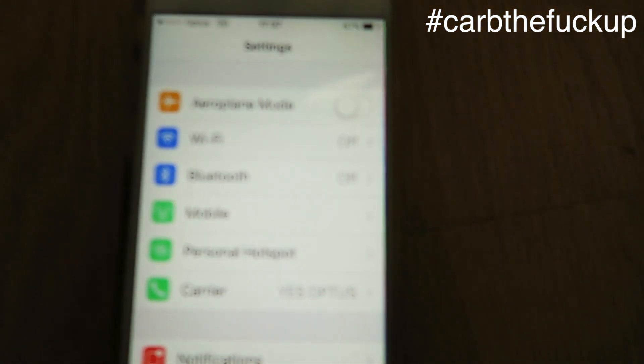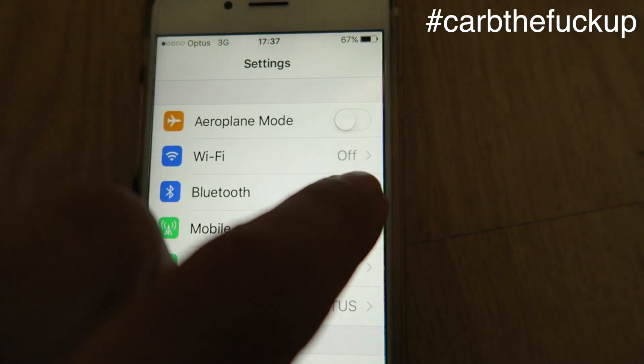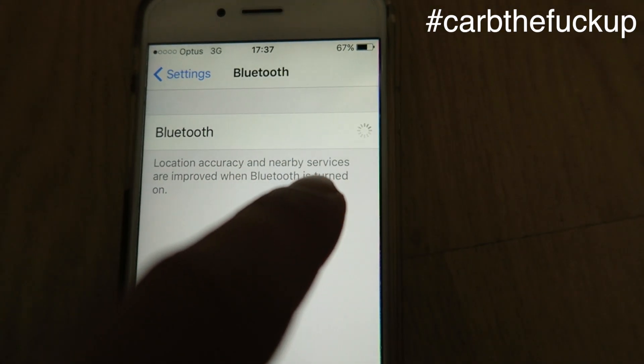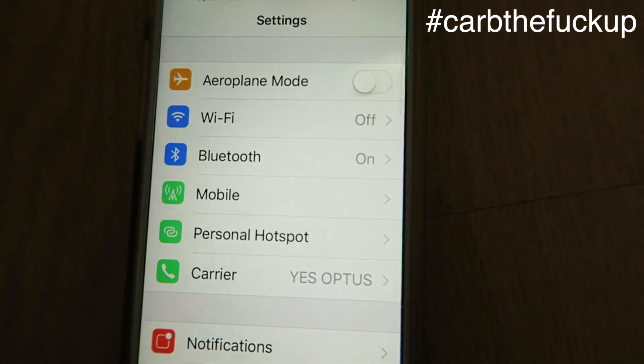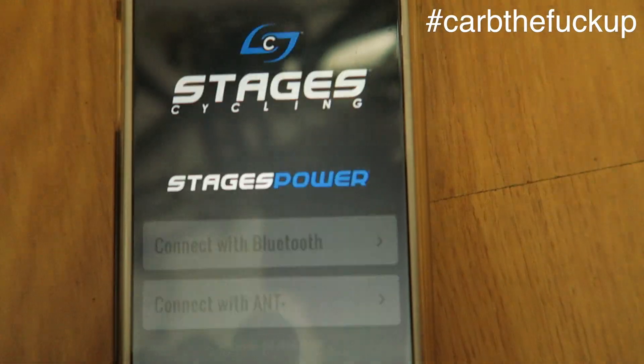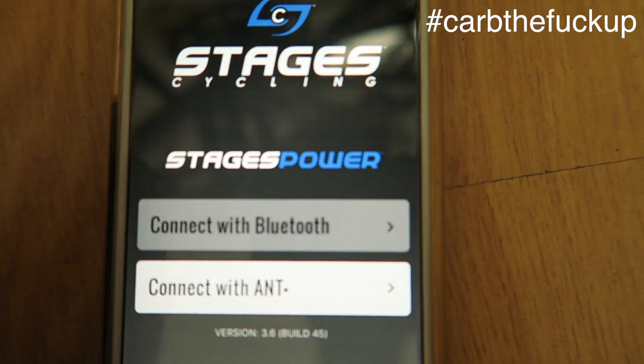We're going to go to our little iPhone here. Now this works with Samsung as well — this is an iPhone 7. Turn on your Bluetooth. Now we're going to go to settings, press the home button down here, open up the Stages app, and we're going to connect with Bluetooth.